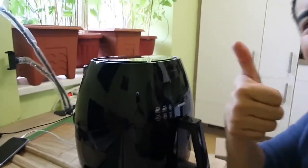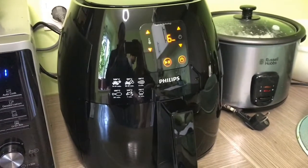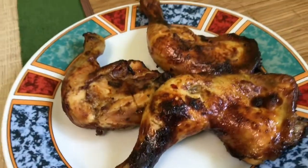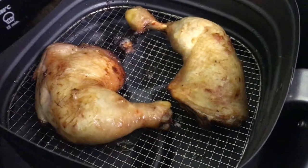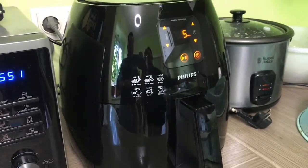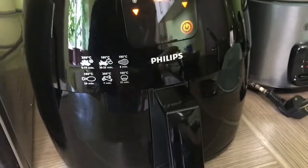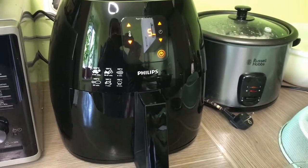A few moments later — here we go, we're trying the new Philips appliance. The finished product looks good! The chicken wings cooked in about 10 minutes. They're also making a sauce to go with it. Perfect — we love it! This is the new Philips Air Fryer, adding to the other appliances here.